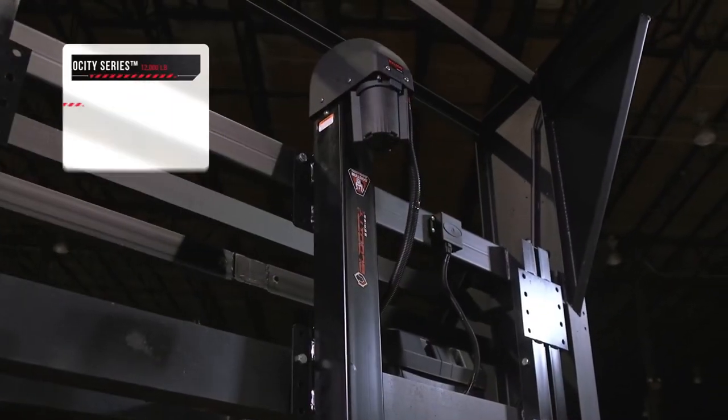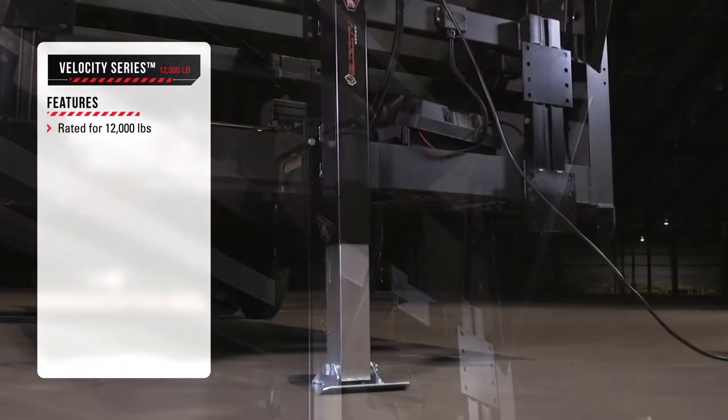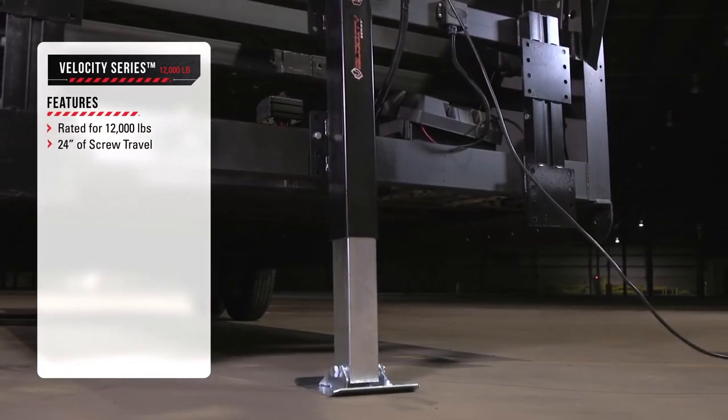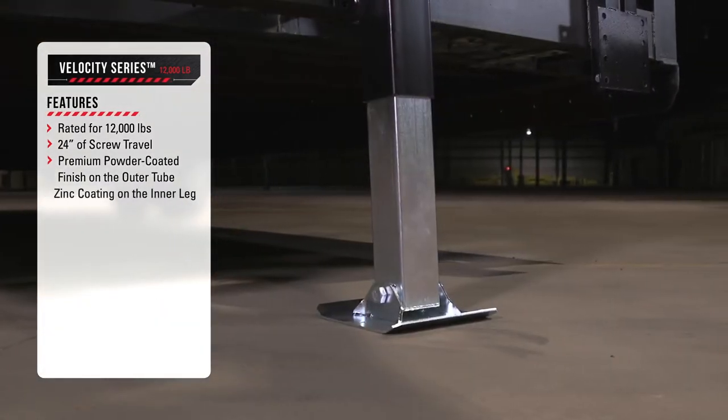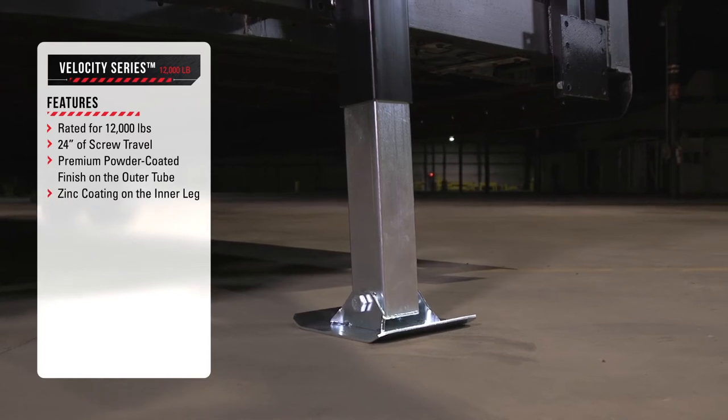Each Velocity high-speed jack is rated to 12,000 pounds, has 24 inches of screw travel, a premium powder-coated finish on the outer tube, and a zinc coating on the inner leg to resist corrosion and wear.